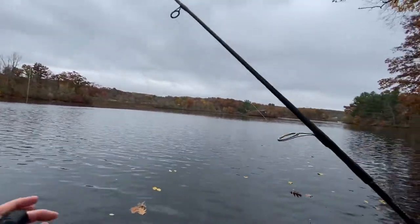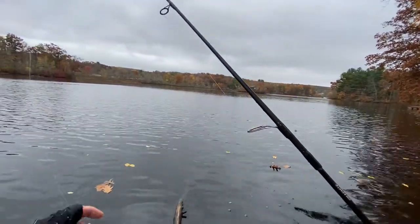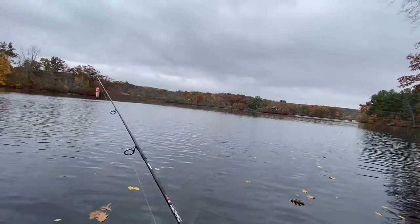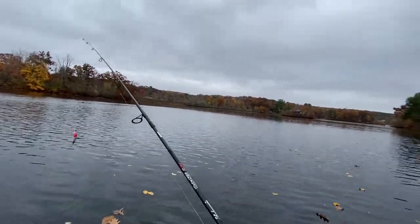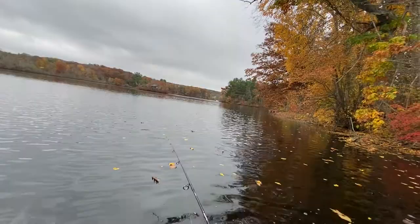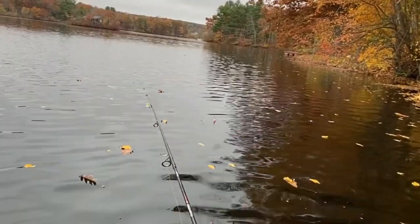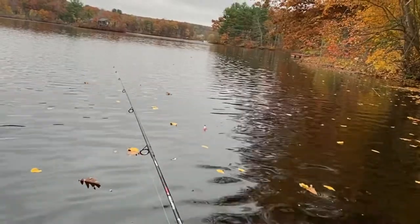It's hard to fish when you cast here because when you pull the line, it is not vertically moving the jig. Slip bobber is great for vertical fishing for crappie.